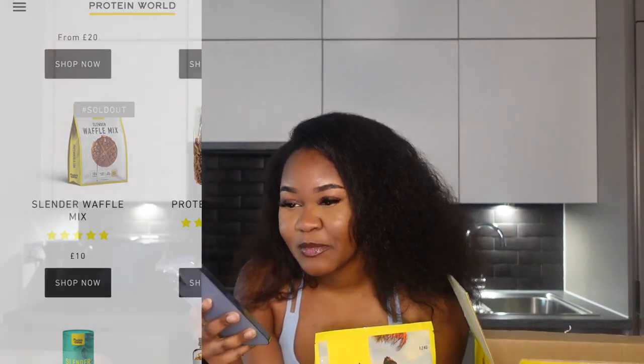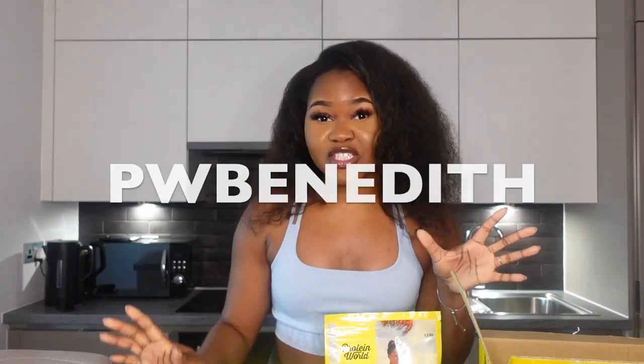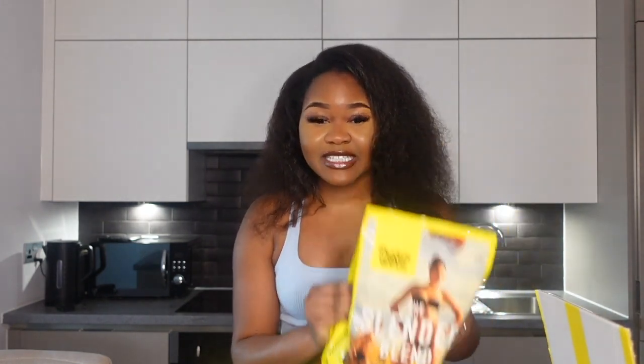I highly recommend you guys try these. I'm also going to share my code which is 'pwvenedit' — I'll put it on screen now — and it gets you 40% off. It literally does not stand to reason not to try and be healthy with me. 40% off guys — that's basically almost half price — so I would advise you to try these.